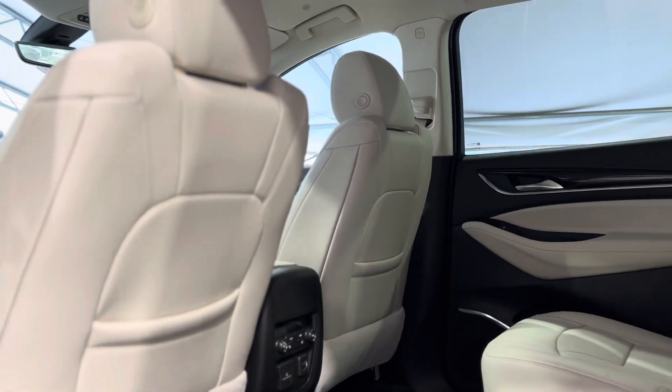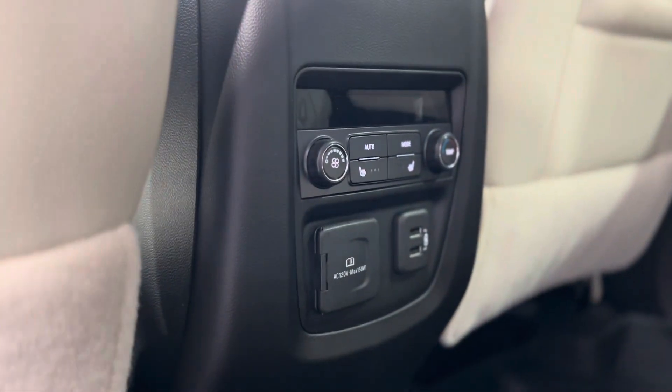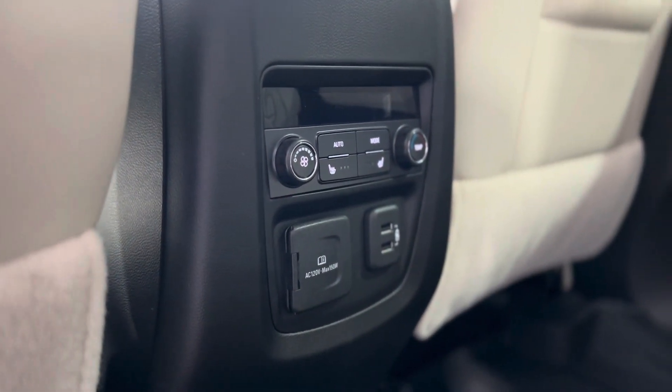Taking a step in the back, we can see things from the rear passenger perspective. Back here we have some rear climate controls, heated seat buttons, and plugins.